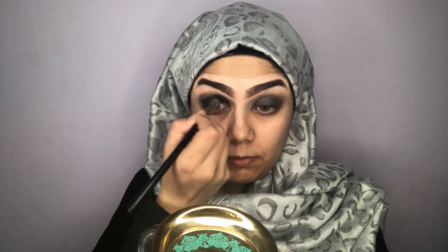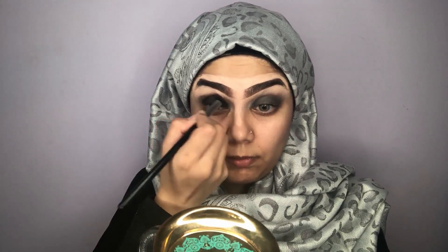Now I'm blending everything together and making it look flawless, doing a circular motion on my crease line and blending everything out. The next thing I'm using is the Primerizer from Smashbox — it is a great primer and also hydrating, so it's a very light formula and I love it.